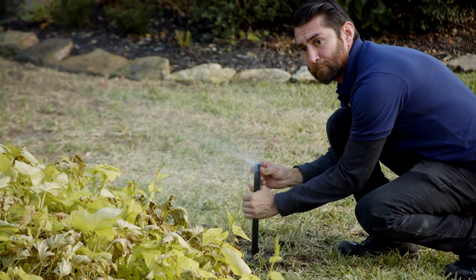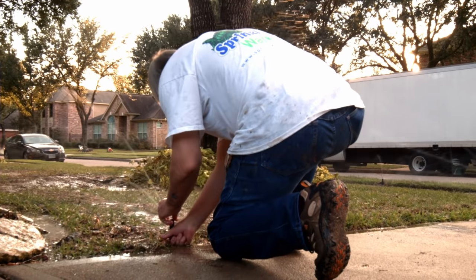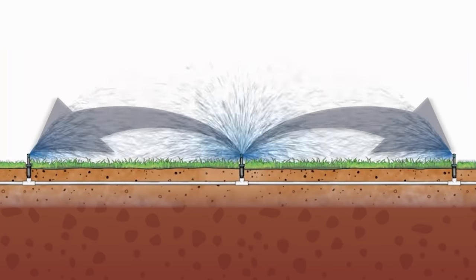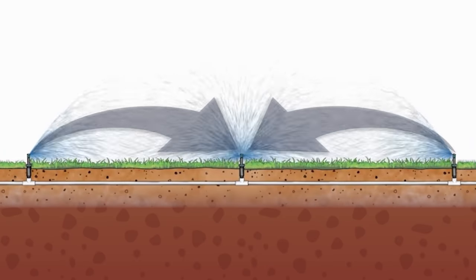Now our team is adjusting each of the nozzles for distance and pattern. For distance you want head-to-head coverage — that means the throw of the sprinkler should reach the next sprinkler head. This creates even coverage.